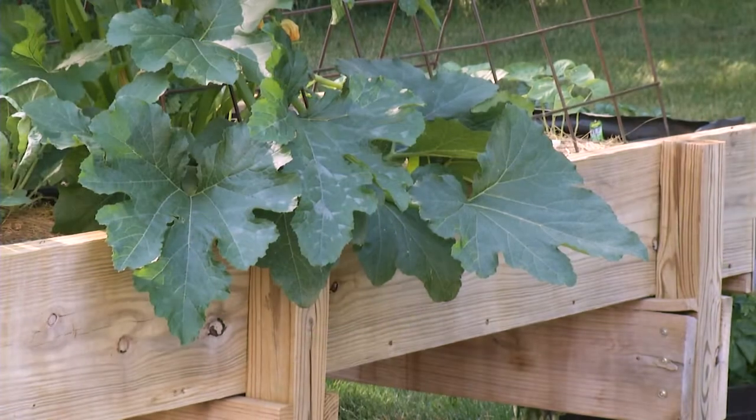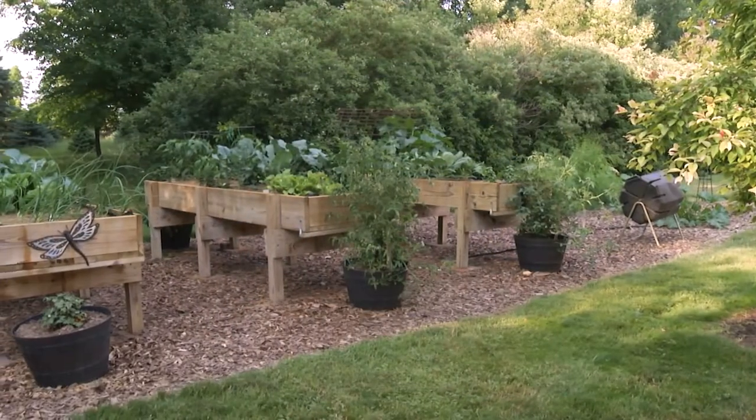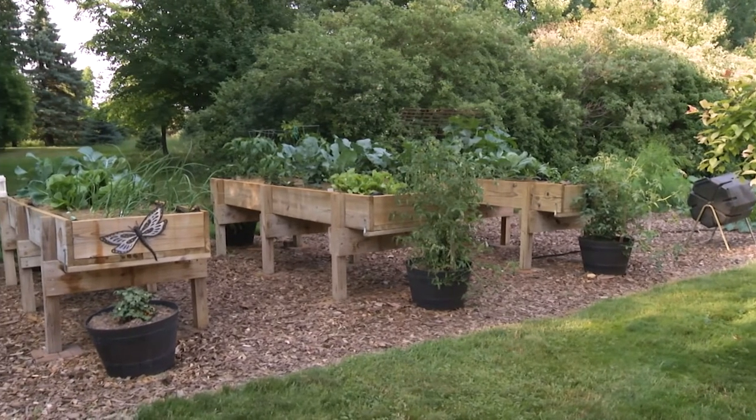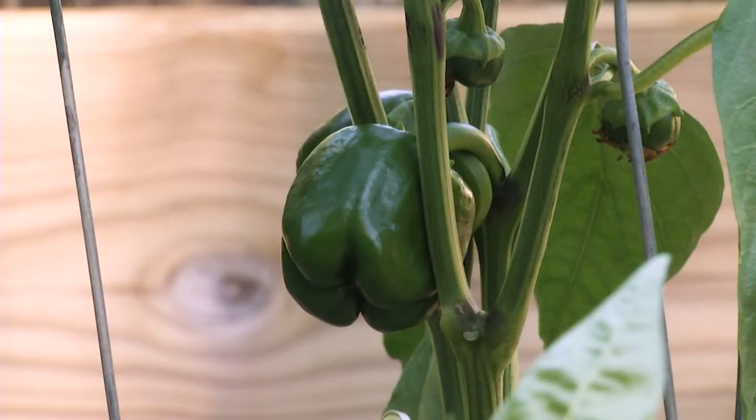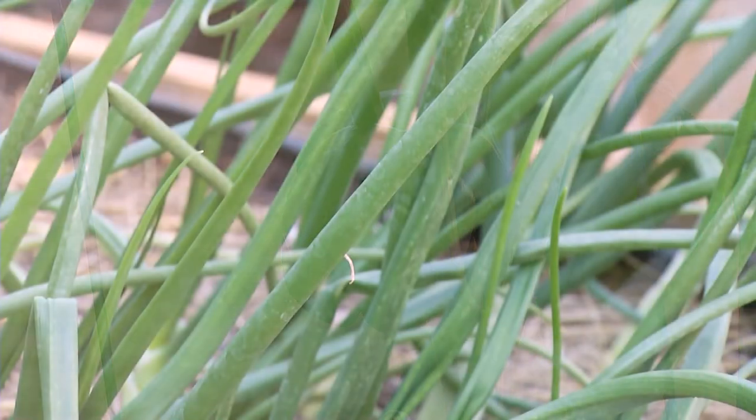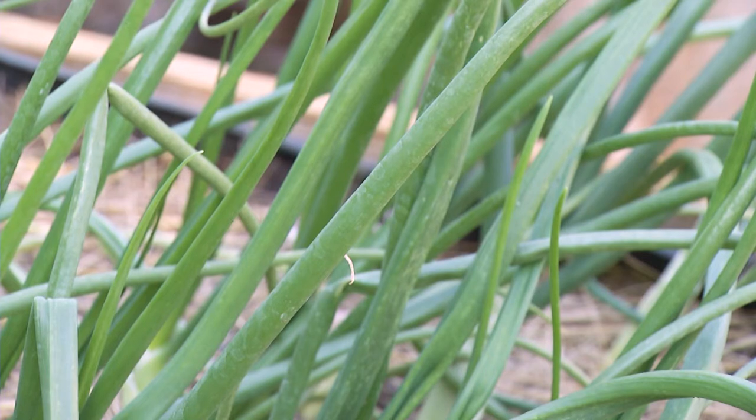Another reason I leave residue on the surface over winter is so I can remember where I planted things, because I want to rotate what plants I put in there. I know I need to rotate through these beds and I've seen a lot better results when I do that.